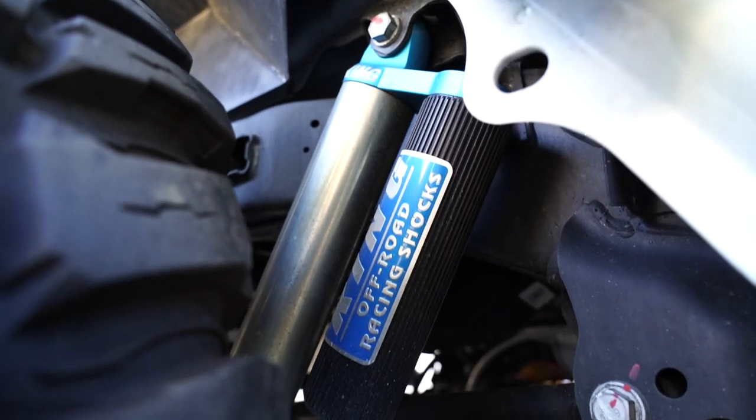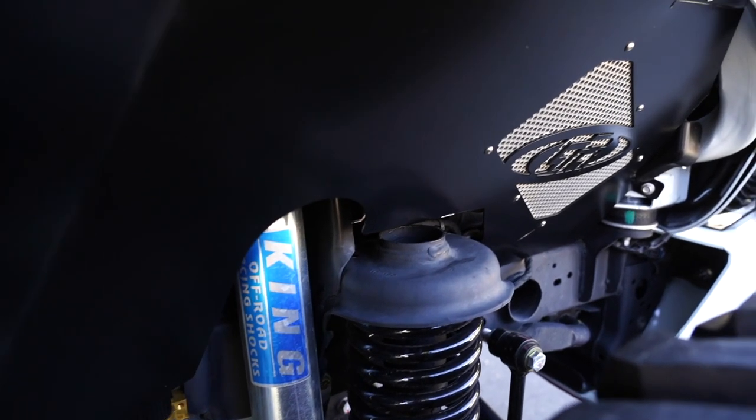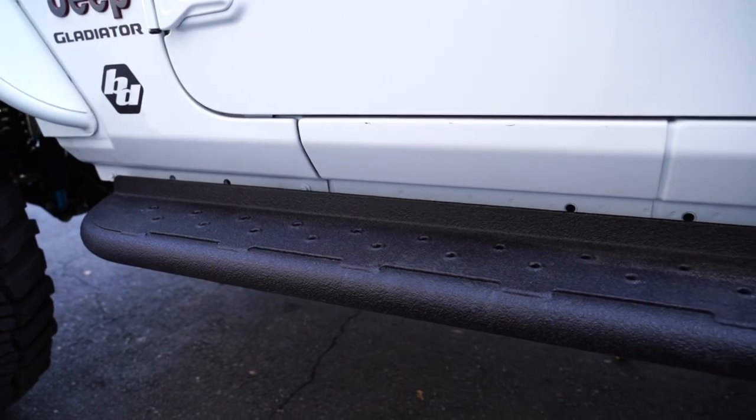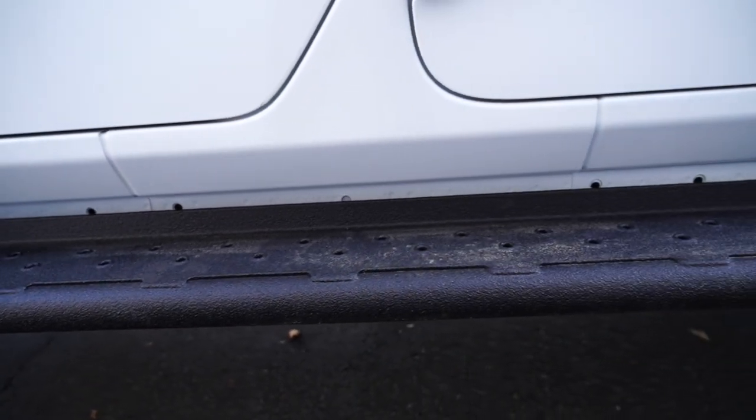They did our inner fender wells on the inside, and you can see the mesh here to help let some heat out. He's got our full rocker guard slash step put on here. This is that frame mounted rock slider and step built in.